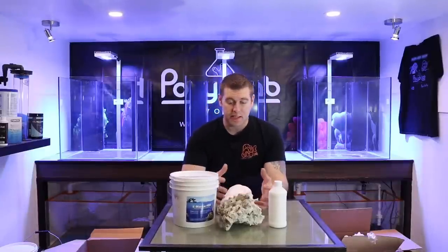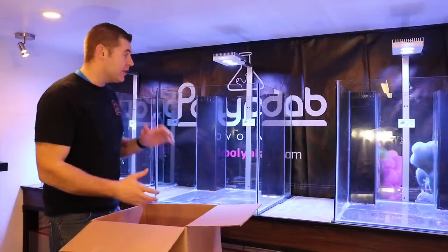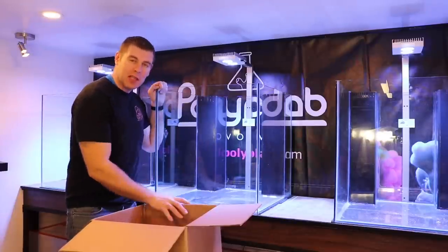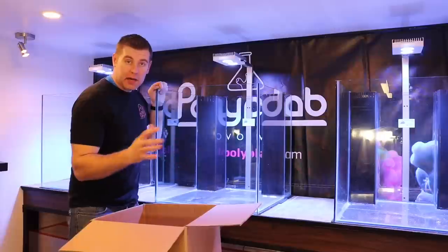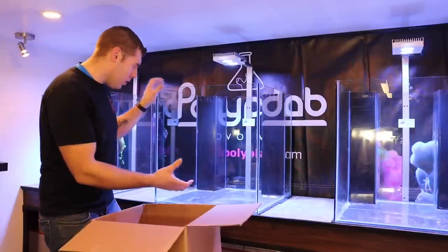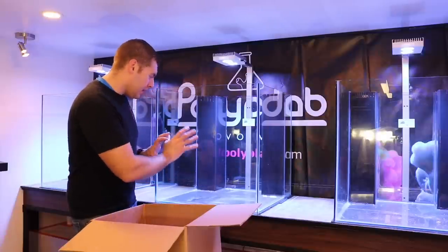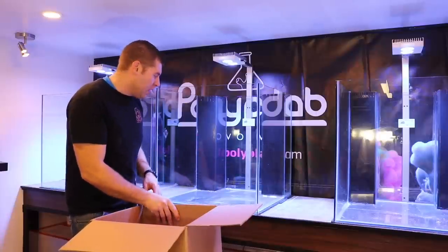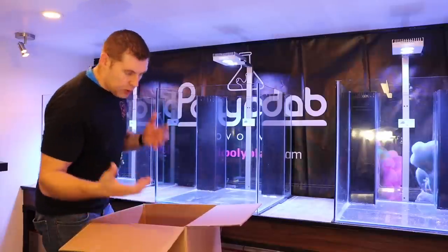Let's get up close, mix up the E-Marco 400 mortar, and get this project started. Here's our 60-gallon tank — we need to figure out how we want to place this live rock. We can do a mock-up first, then mix up the mortar and get everything placed. Do we want a few islands, a layered area in the back? I want to try to make all three tanks as identical as possible.